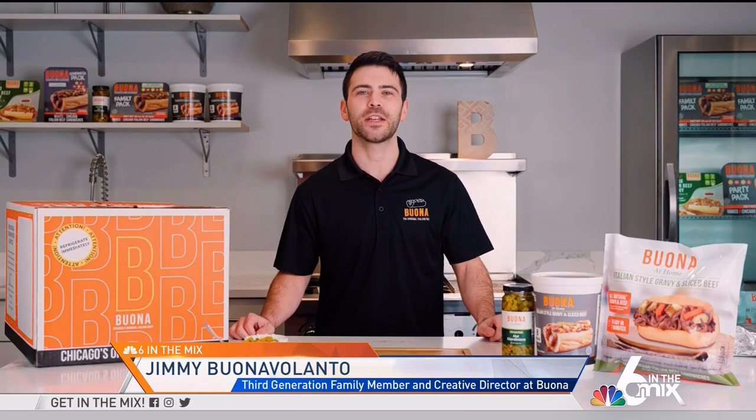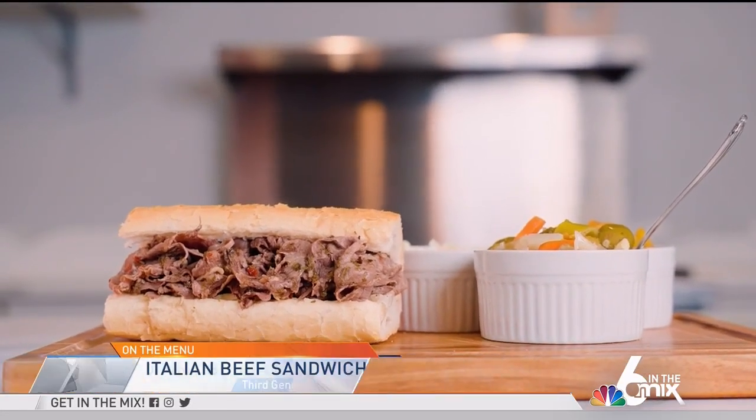Hi guys, I'm Jimmy Bono Milanto. We're at Bona Chicago's Original Italian Beef in our test kitchen, and today we're going to show you how to make an Italian beef sandwich.